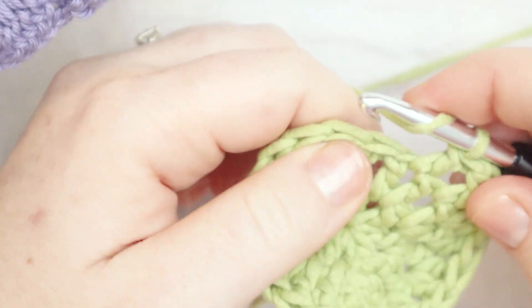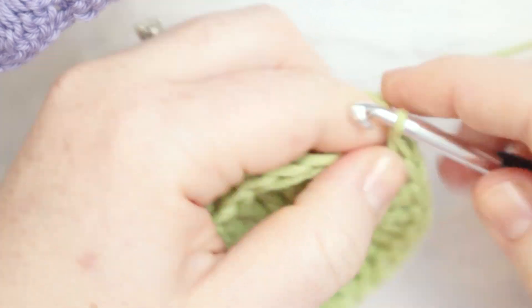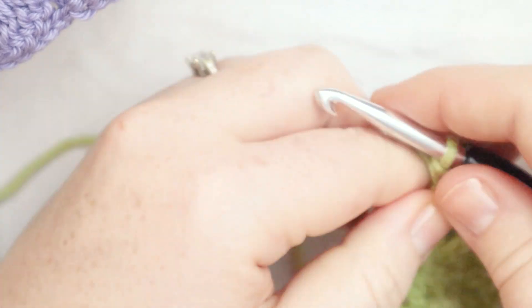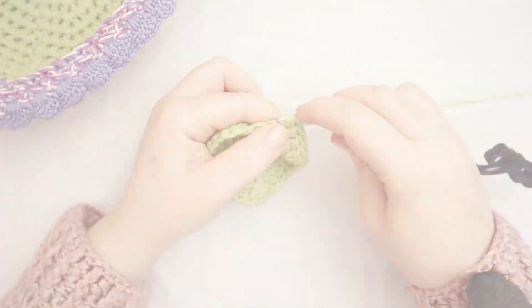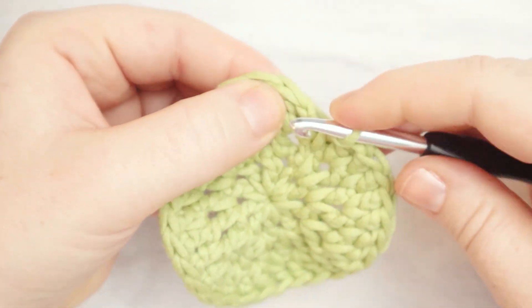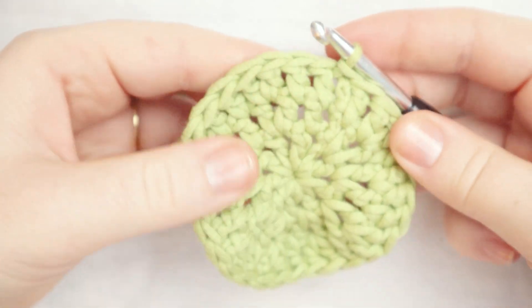At the end of round three, you should have 30 stitches in your round — 29 double crochets and the chain two you started with. I'm going to zoom through round three and meet you at the end. Here we are at the end of round three. I'm going to insert my hook between the first two stitches, yarn over, and pull through to join the round.